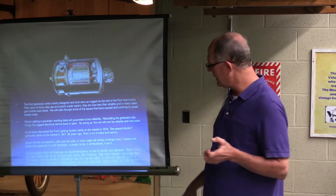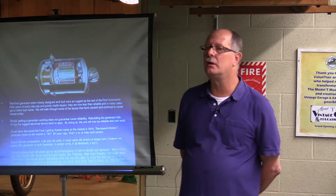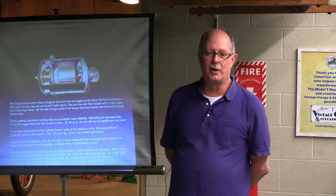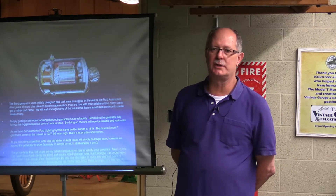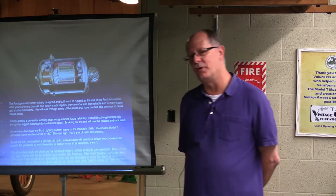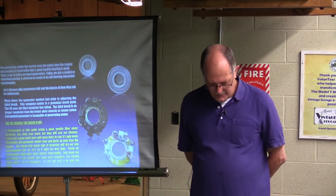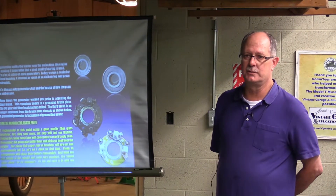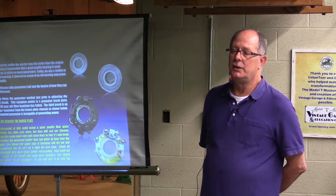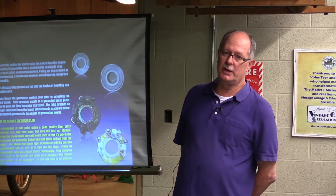Most of what I'm going to show you today was shared with me by Ron Patterson. His name is the Coil Man; I'm the Coil Doctor. We're good friends — we talk once or twice a month. There's no competition between us, but he does far more of these than I do, and this is his process. One of the biggest problems in generators: you have to remember that a generator runs the entire time the car runs. It's unlike the starter, which runs for a few short bursts and it's over. The generator runs all the time and also builds heat.